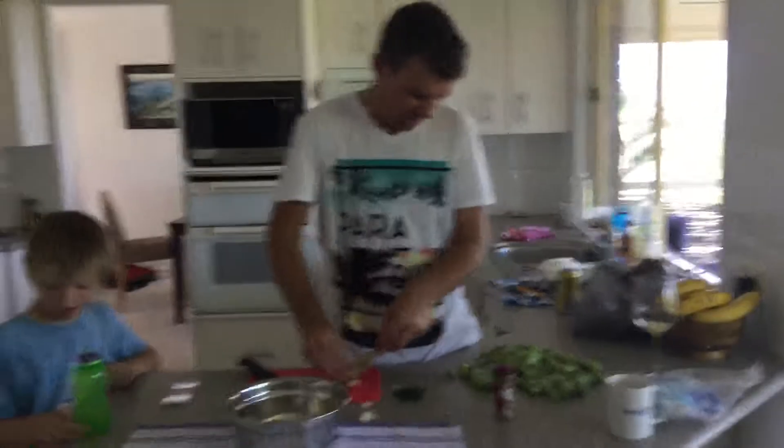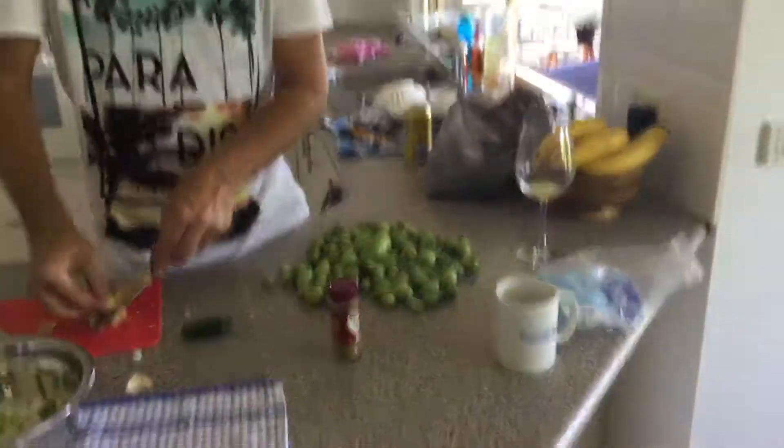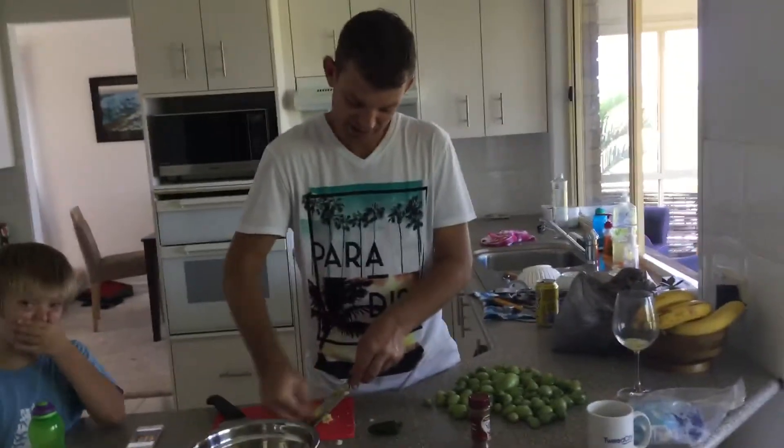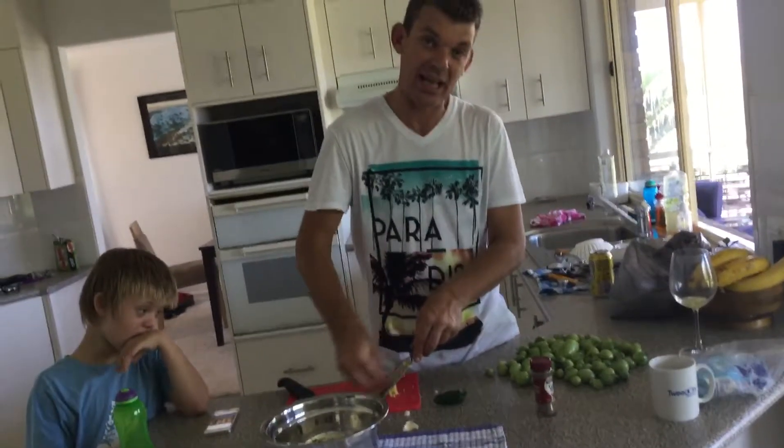And then I'm going to start getting prepped on getting all these tomatoes organised, ready and brined, and we will be underway. Alright, I'll see you soon when we've got the brine ready — we're going to start cooking in about an hour.